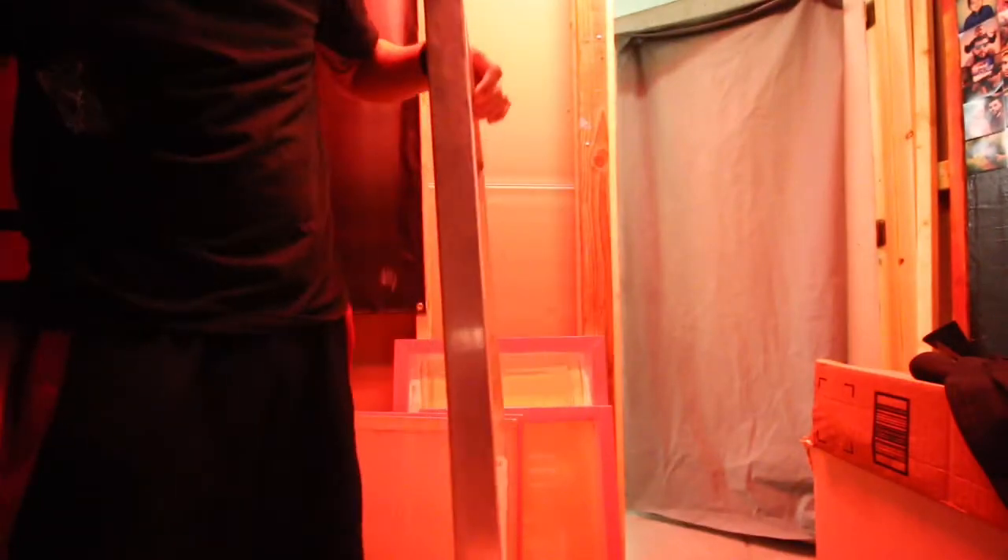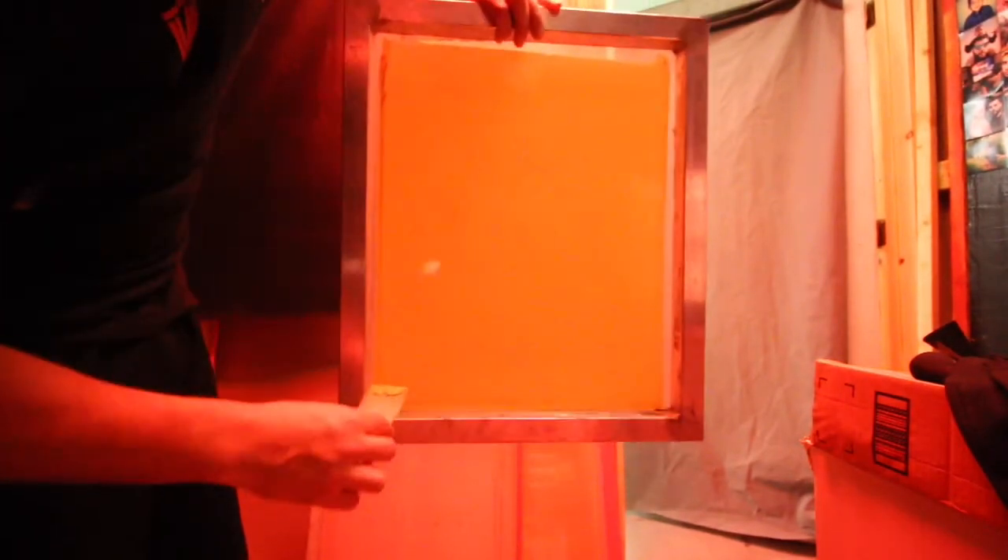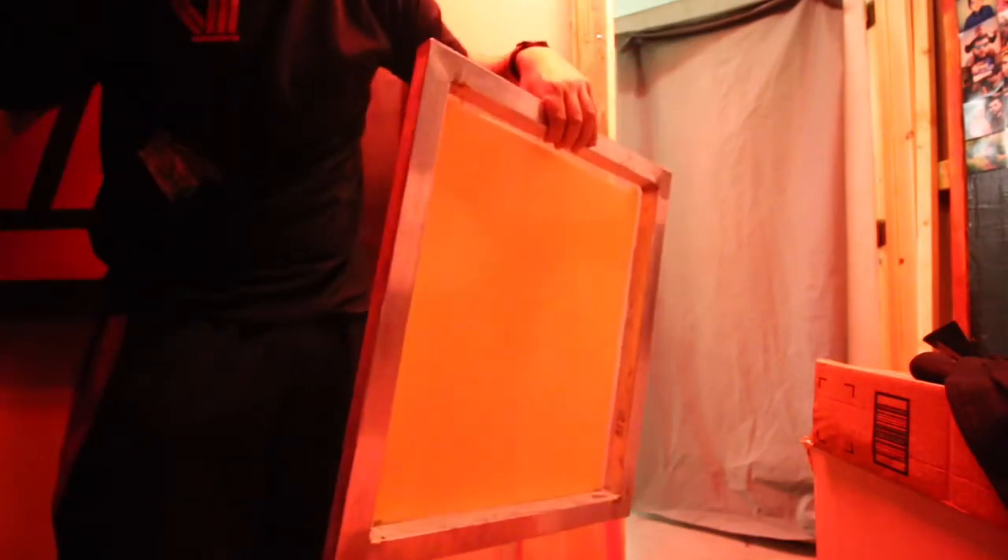Once you're done with that, get your scraper and get the excess off the sides so the screen dries faster and you don't have a hard time reclaiming that buildup when you're done using the screen. Quick reminder: coat two-and-one, go slow with the scoop coater, and scrape the sides. Make sure you clean your scoop coater and put the cover on it so you don't dent the edges — I've had the same one for three years. If you have to refrigerate your emulsion, put it in the fridge; if you don't, you can leave it out.